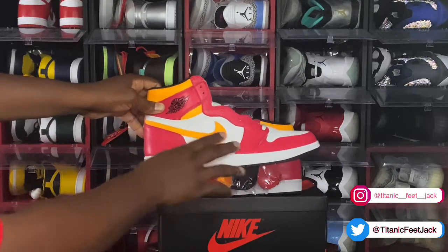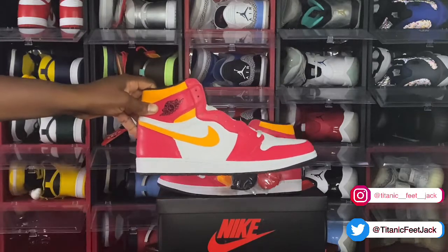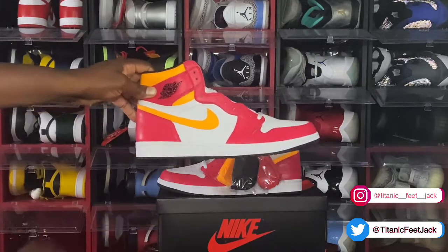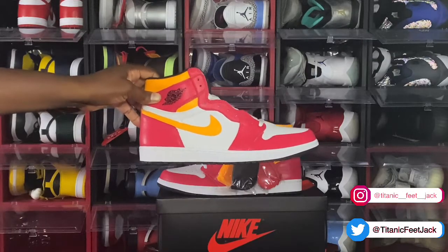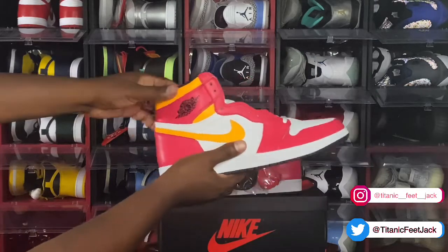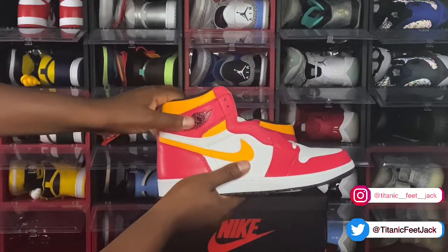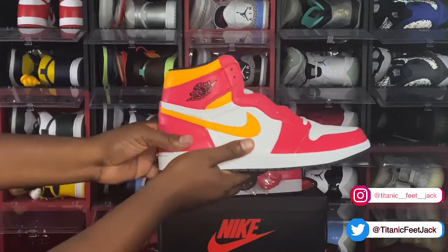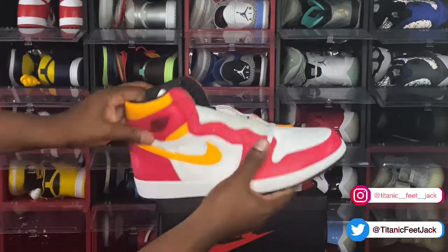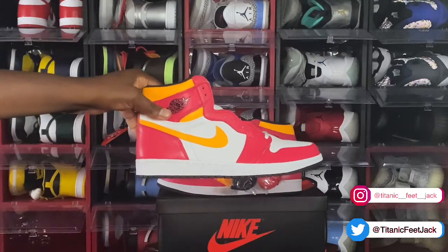You have your white on your quarter panel and your toe box. You got that Light Fusion Red all around your ankle collar, your lace eyelets, your heel, and your toe box. You have a laser orange Nike swoosh going around. And you have your Jumpman logo branded on in the black colorway. The leather on these is something serious, guys — these are very tumbled, very soft to the touch on your upper.